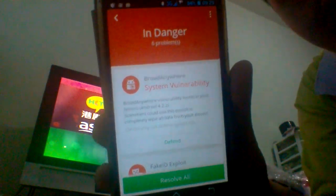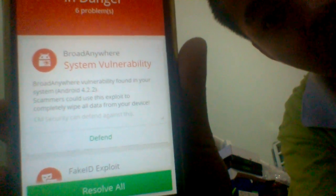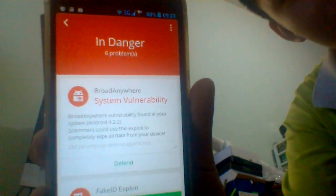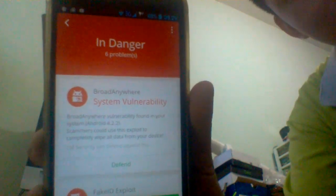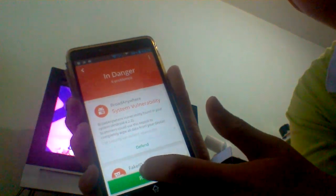This virus is quite dangerous for the phone and keeps it restarting. You better try CM Security — it's better and more efficient. Just one step: hit 'Dissolve All'.